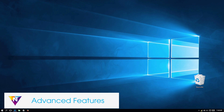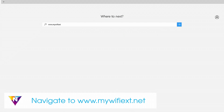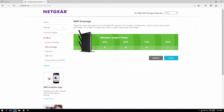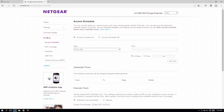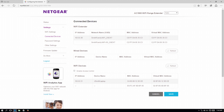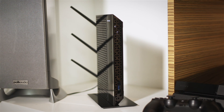There are many advanced features that can be located in the extender interface at www.mywifiext.net. From here, you can control the range of your Wi-Fi with Wi-Fi coverage control, set the schedules for your Wi-Fi with access scheduling, speed up your connections with fast lane, and extend your wired connection with access point mode. Your desktop AC Wi-Fi range extender is now set up and ready to go.